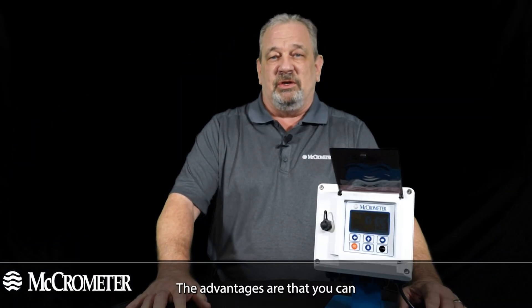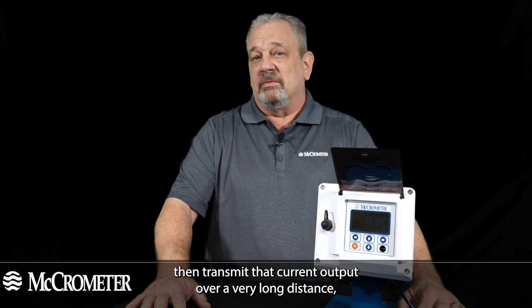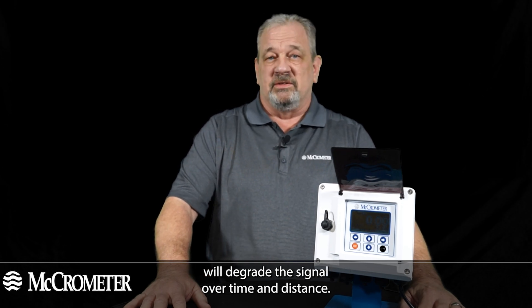The advantage is that you can transmit that current output over a very long distance, whereas a voltage output will have resistive challenges that degrade the signal over time and distance.